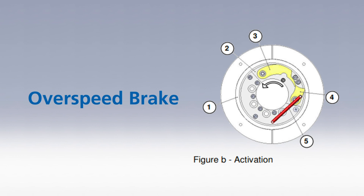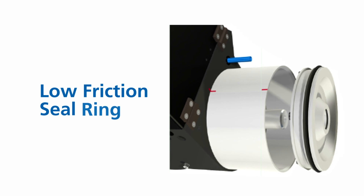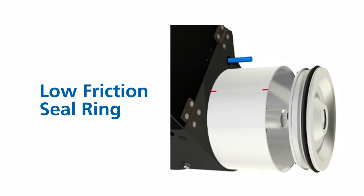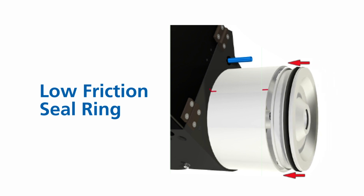Resetting the brake is safe and easy thanks to the patented design. Our patented low friction seal ring is a special V shape that maintains higher air pressure and uses less friction than a standard lip gasket, making it easier to float and maneuver the load with less force.